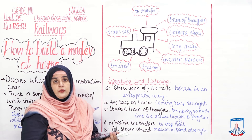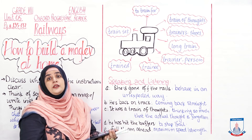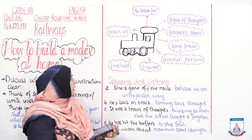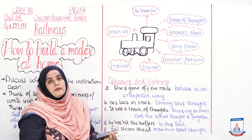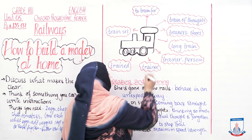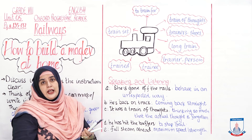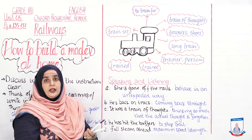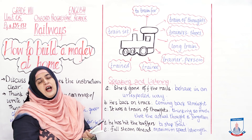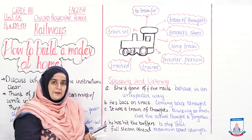'Trainee' is a person being trained for a specific job. For example: The trainee was learning his lessons very quickly; soon he will be a pro. 'Trained' means to be skilled in something. For example: He was trained to do the magic trick appropriately. Finally, 'train set' is a toy train. For example: The child whined and cried for the train set, but it was too expensive for the parents to buy.